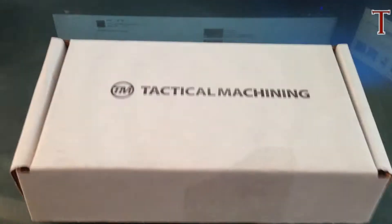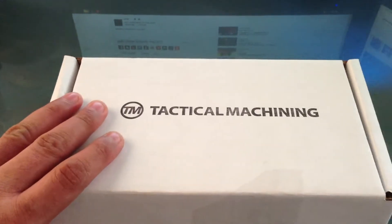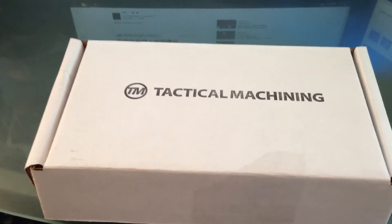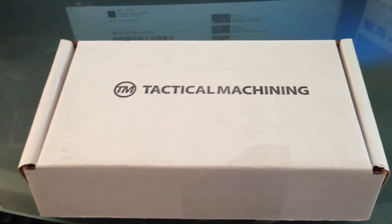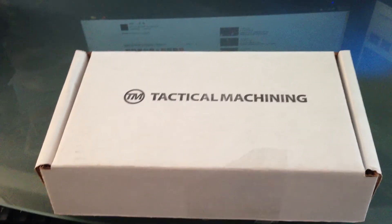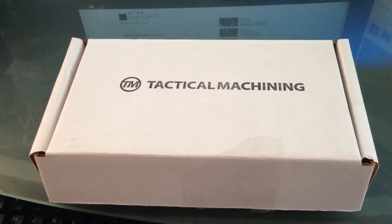Hi fellas, doing a video about something I've been waiting for a long, long time. I ordered this back in early January, right after the whole Sandy Hook thing went down. I was watching a video and thinking about getting an AR for a long time — I just never really jumped on it — and an AK for a long time.